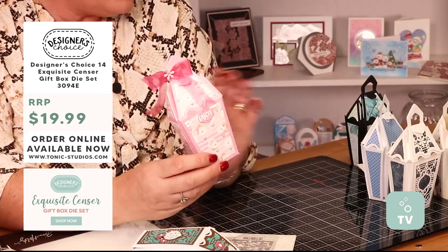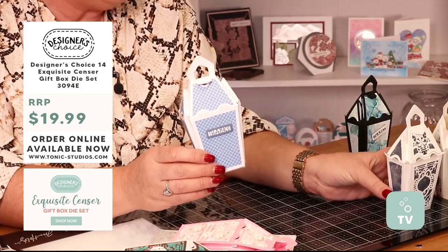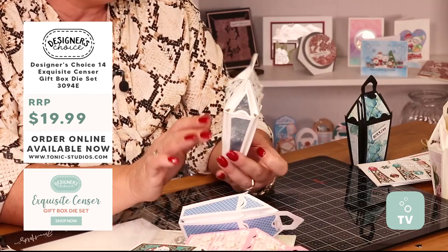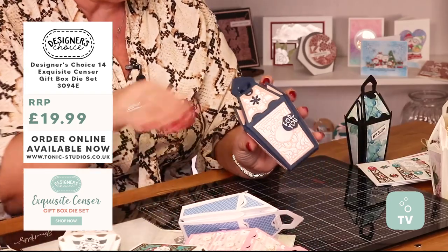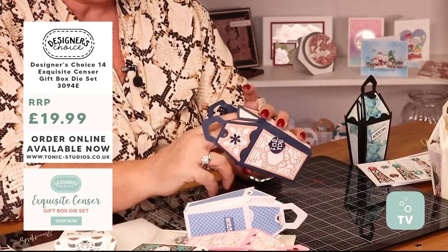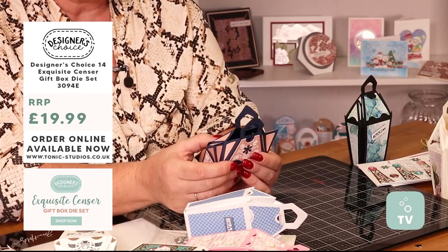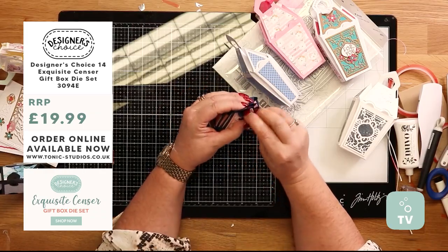We've got patterned papers. Absolutely stunning. You've got your 'thanks' sentiment in there. You've got all those gorgeous detailed dies — they are beautiful, really pretty and a good size. Let's open one of these up. You've got a good size inside these little boxes, and the way that they fold, they are beautiful. Really really pretty.